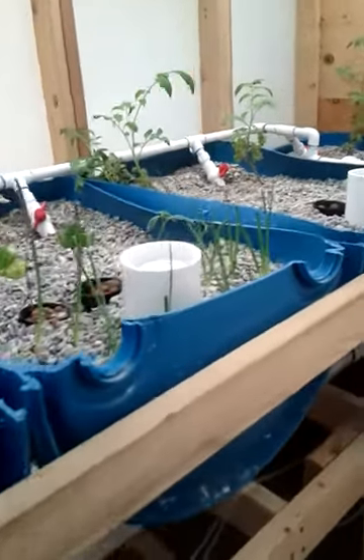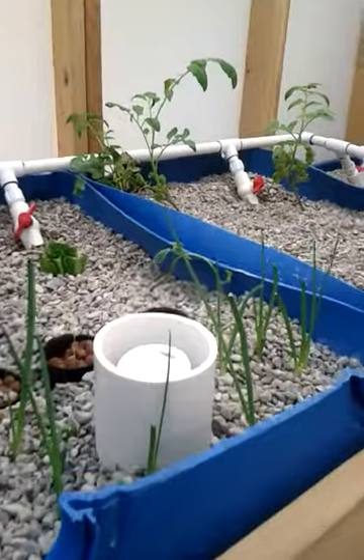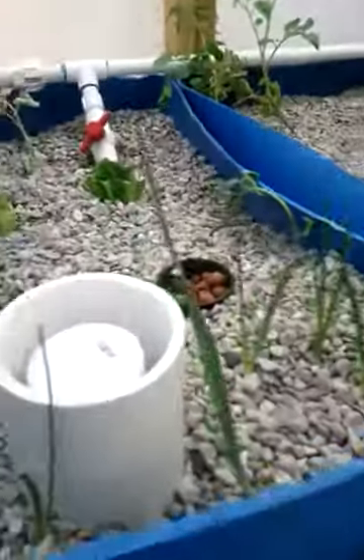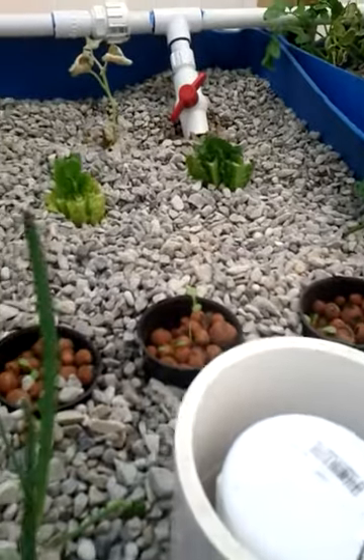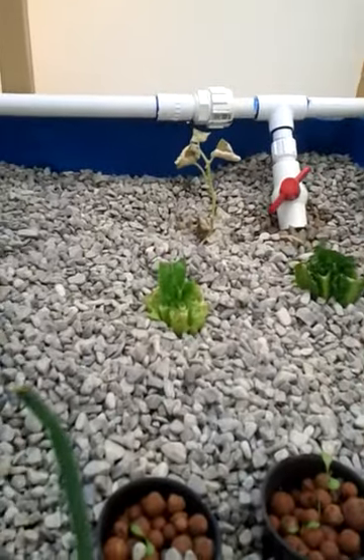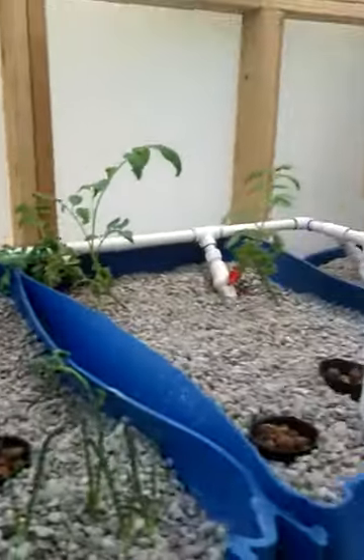Today I'm going to do another pH test on my water and just do a quick update. I put some strawberries in here — a couple of them are doing good, a couple of them maybe not so good. But all the tomatoes have a ton of growth. The green onions have really sprouted up. The lettuce seedlings are alive but they're not really taking off. The lettuce chunks I took out of the fridge, they're getting some height out of them.